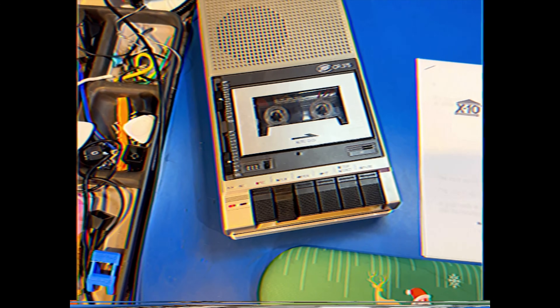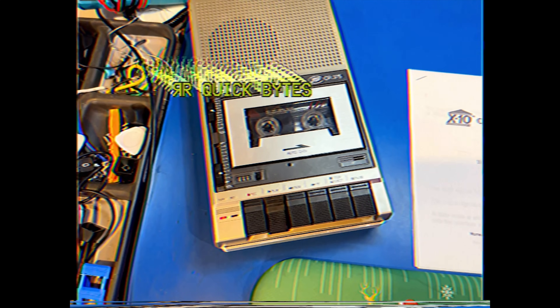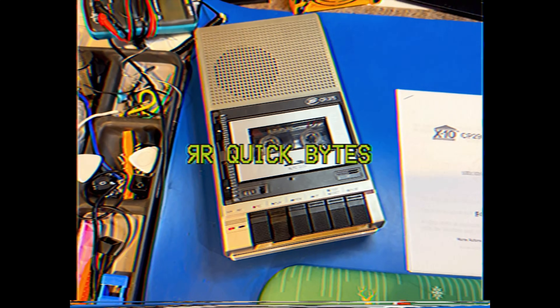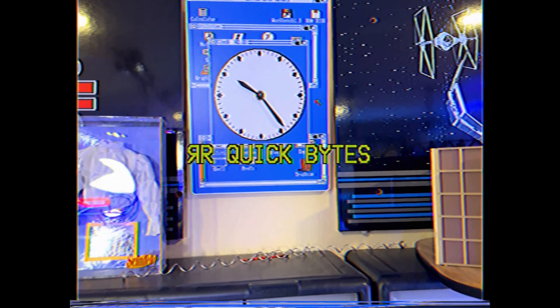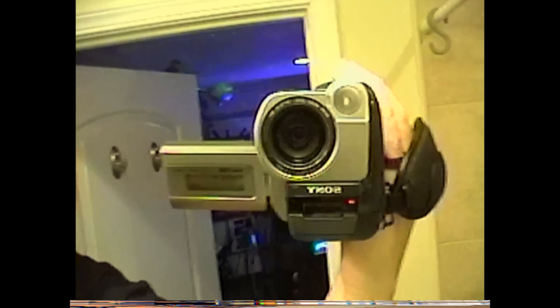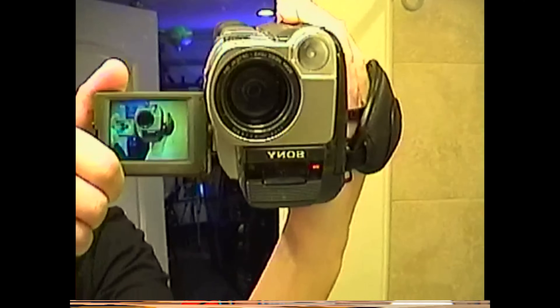Hello chip dippers, welcome to another new and improved Retro Recipes Quick Bites, filmed here in the past and digitized in stunning 2K video quality for you to enjoy in the future. As always filmed on my family's original Sony CCD camcorder. Today I'm going to try something rather ambitious with our lovely Commodore 64 — I don't do a lot of videos about it, so I thought it was time to give it some love.